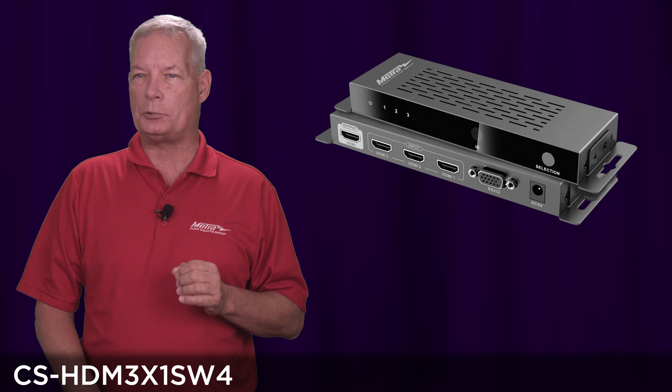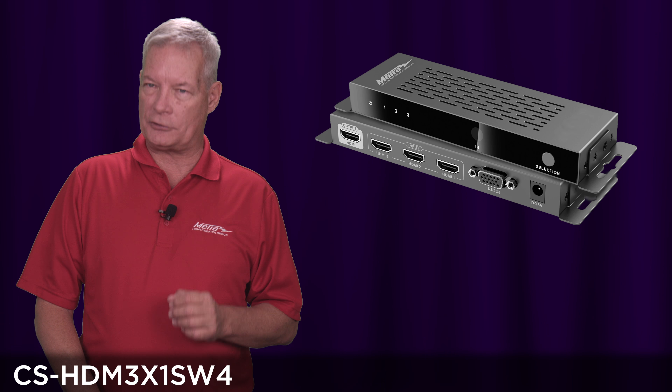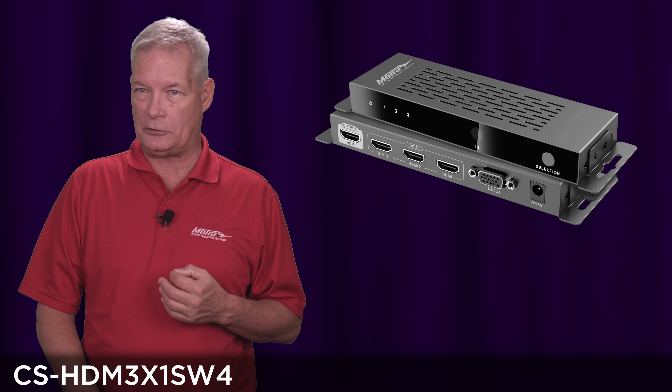Most importantly, this switch fully supports HDCP 2.2. Along with that, you've got discrete IR commands for each of the inputs and the ability to tie it into your control system with RS-232.